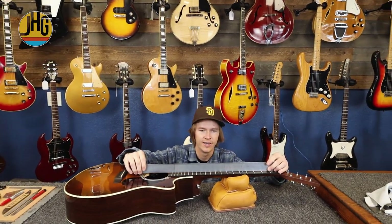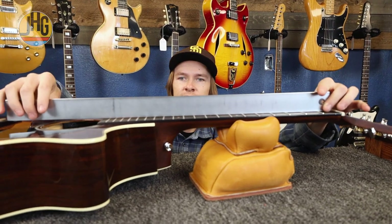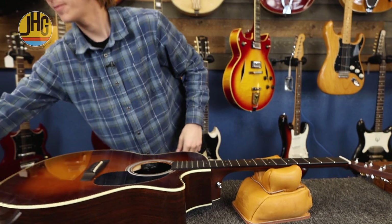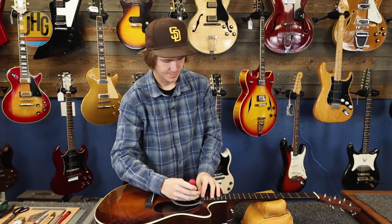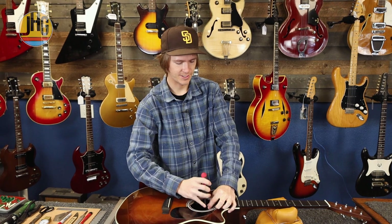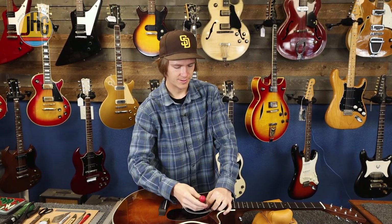Got my straight edge, and that shows the back bow — very, very severe back bow. I'm going to loosen this truss rod. I'm showing you how to do a fret dressing with minimal tools. There's tons of other ways to do this and ways to speed it up, but this is a way that a DIY person can do a fret dressing.